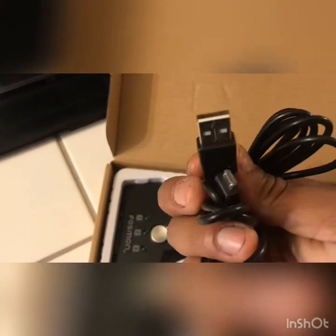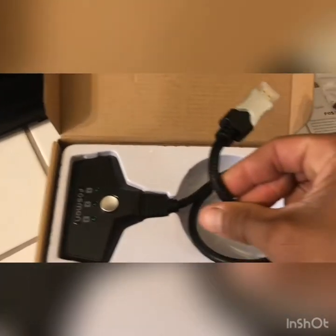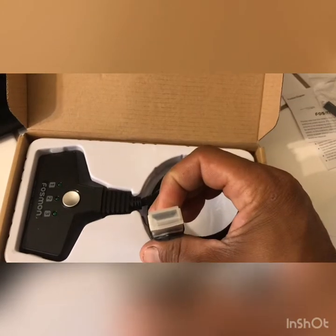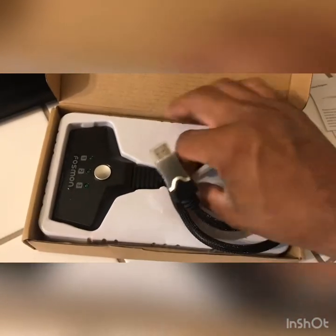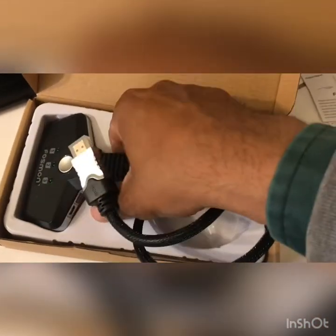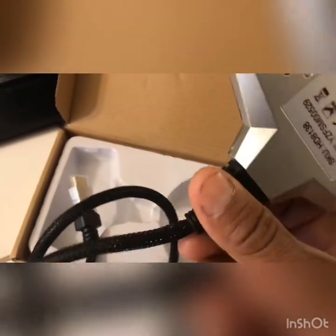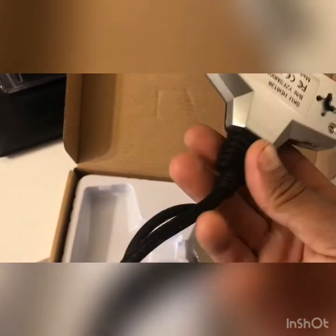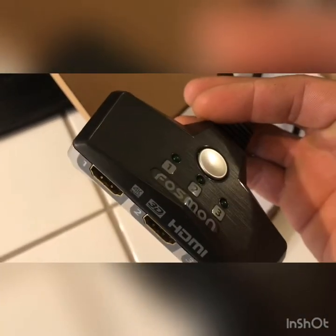Here's the micro USB cable, and here we've got the braided HDMI cable, and the switch itself. It does look like cheap plastic.